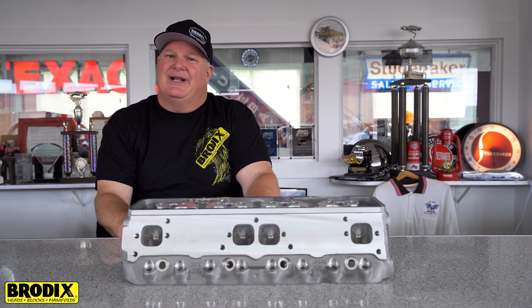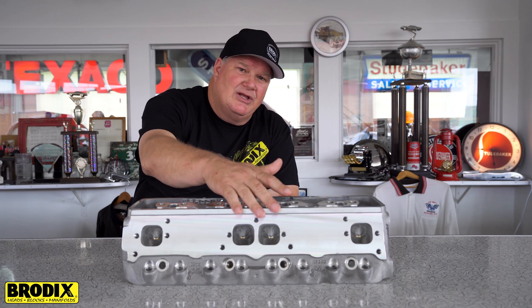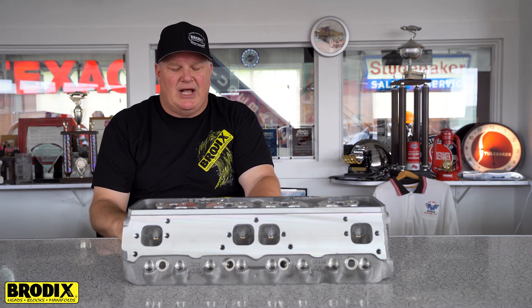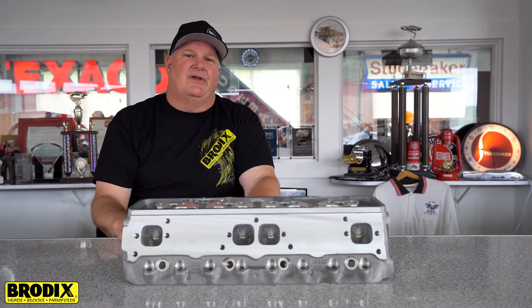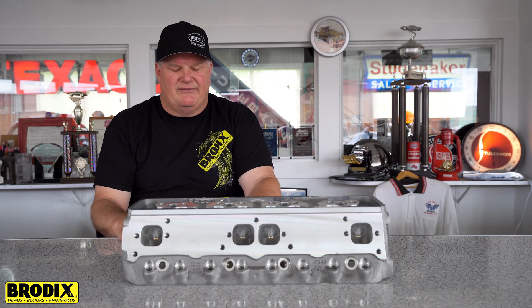It has a standard exhaust port, but a second exhaust port pattern is also offered. It has the three center patterns and the two staggered on the ends so you can run a bigger style header. The intake port flows 349 cfm at .700 lift, and the exhaust port flows 242 cfm at .700 lift.